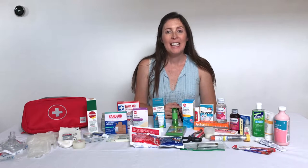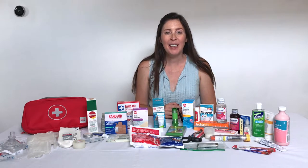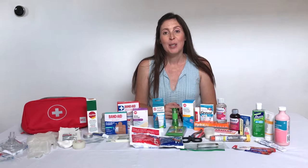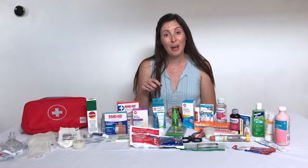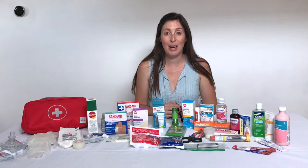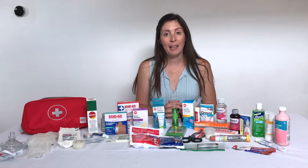Hello and welcome. Today I'm going to be going over my complete family first aid kit. This is a topic that comes up a lot in my infant and family CPR and safety workshops, so I thought it was about time that I did a video and provided you with a downloadable link so you can get your own list to create your own family first aid kit. This kit really is for families — if someone in your family requires a special medication or something special for their safety, feel free to adapt it as necessary.